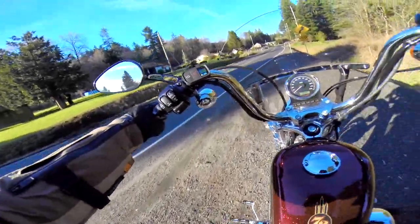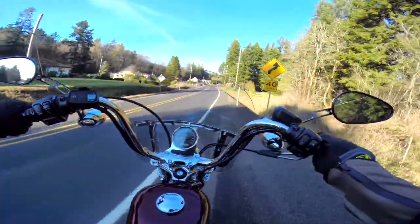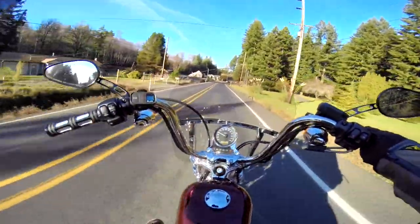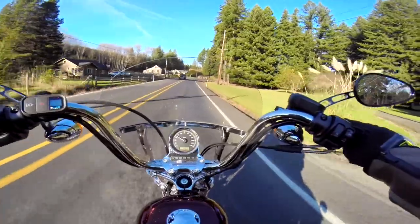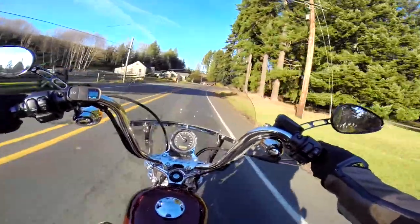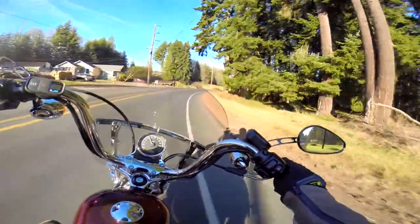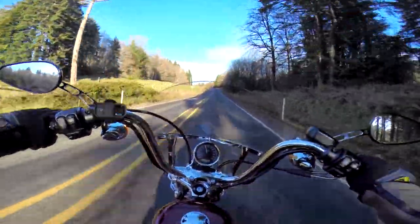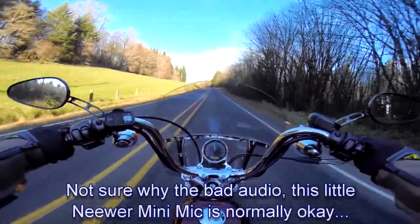This is the Neewer mini mic. Looking at their advertisements it shows it plugged into the side of a laptop, and I'm actually using it for that too - I've got an old computer I use it with.